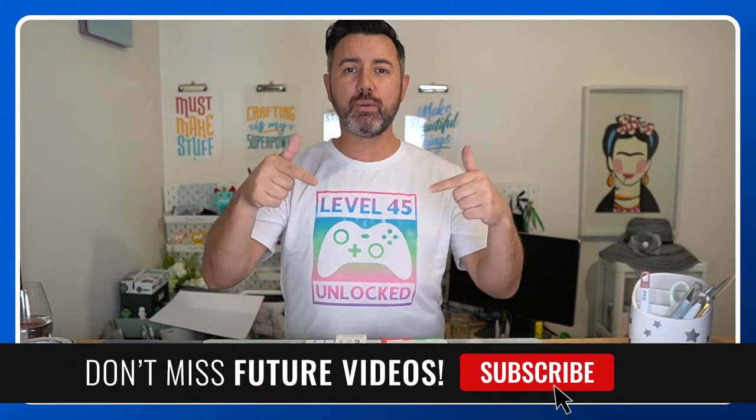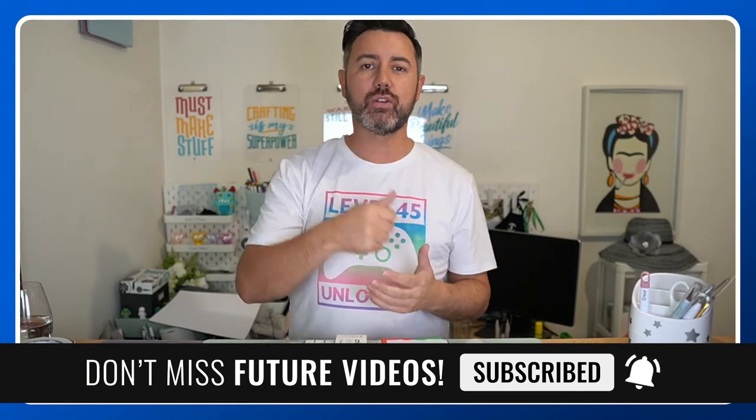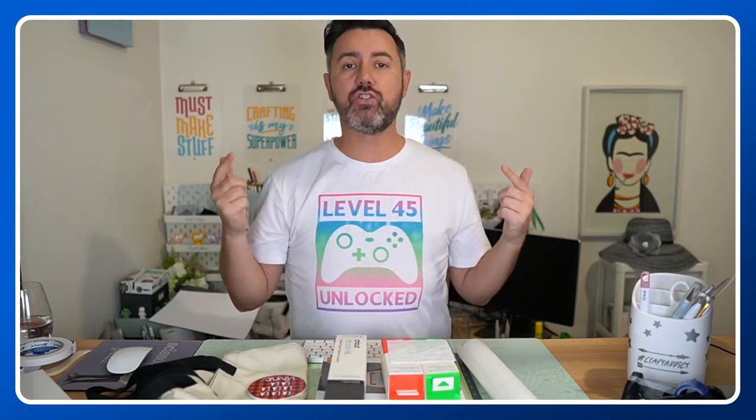If you're new to my channel, type 'new' in the comments so I can meet you. Give me a big thumbs up and make sure you subscribe — I really appreciate it. Thank you to everyone who's already subscribed; you guys are so amazing, I appreciate every single one of you. Let's jump into the comments and have a look, then we'll get started.